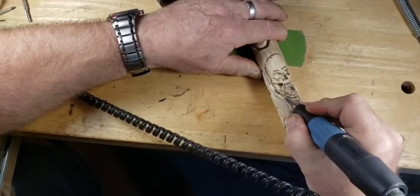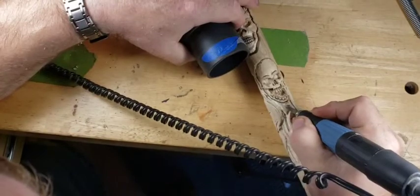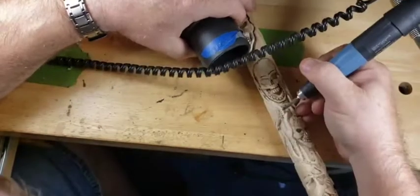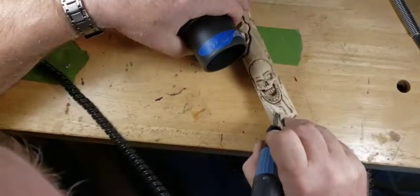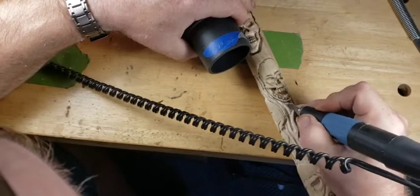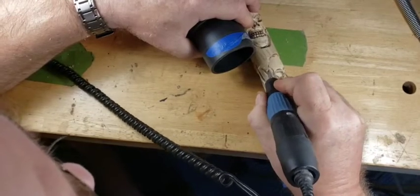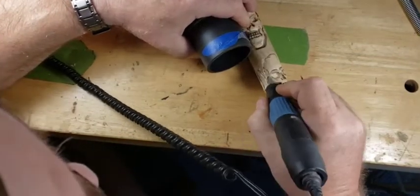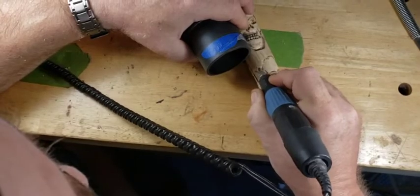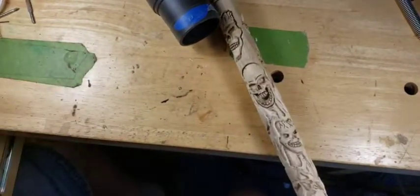Back to the saber tooth straight bit. I wish these guys made a more pointy bit with the same bite. Once you get down to this size, that's where they stop. This is an eighth inch burr and the little points - that diameter is probably three-sixteenths. I would like to see more of a pointy burr with the little spiky things on it in a smaller diameter.